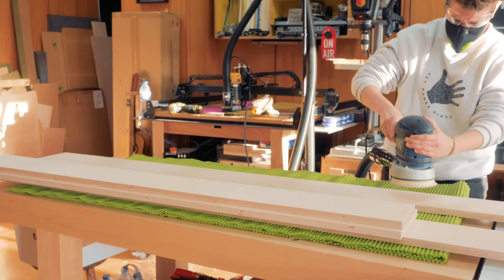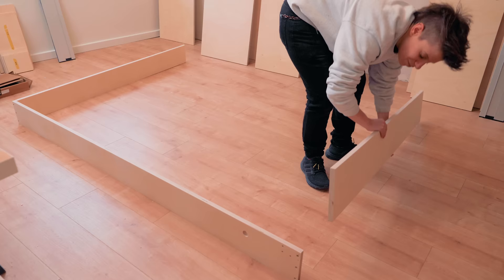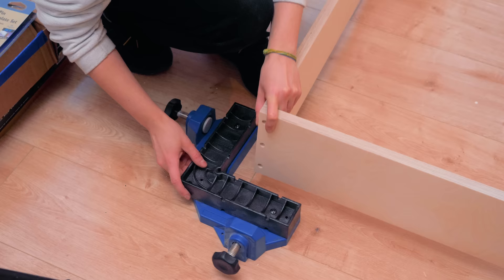It's time to sand the plywood rails because it's easier to do it now before attaching everything together. To make sure I got everything square and aligned, I used these Rockler corner clamping jigs that I find extremely useful.